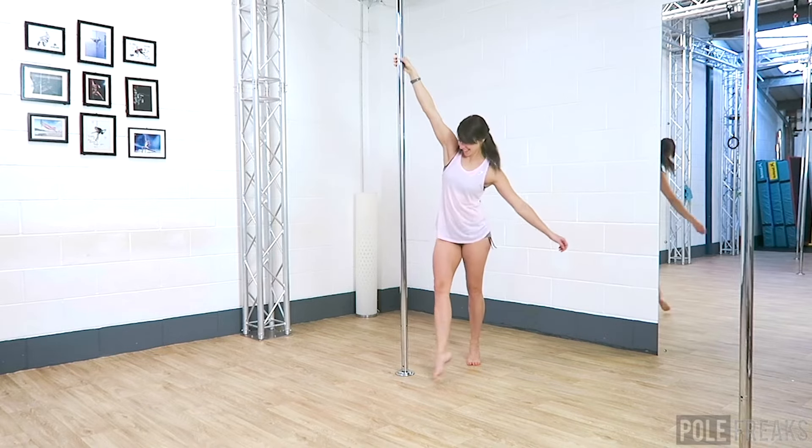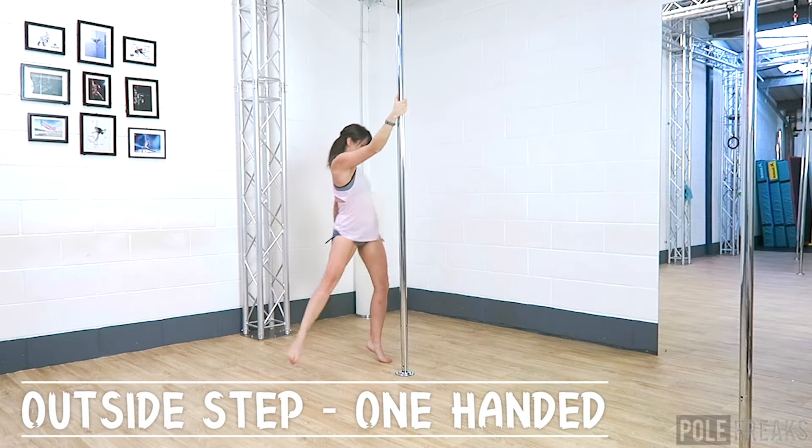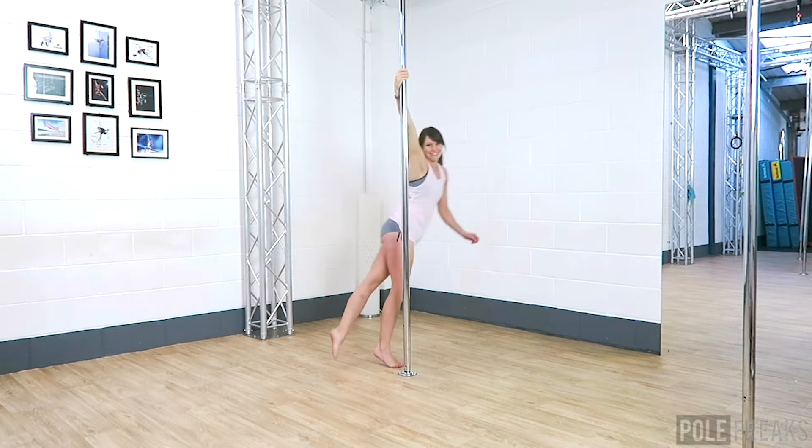Start with your inside hand thumb up nice and high on the pole and pull. I like to step inside, outside, inside to help give me momentum. Lean your hips away from the pole and take your outside leg away from the pole, which will both help you gain momentum.